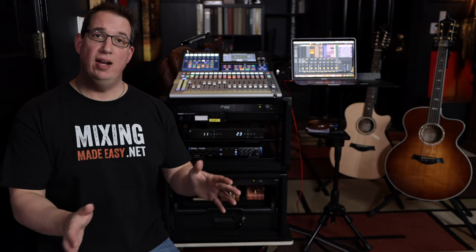Hey everybody, welcome to HomeRecordingMadeEasy.com and my YouTube channel. In this video I want to show you the new live PA rig that I set up for my acoustic trio, and take you through all the gear, talk about why I picked the pieces I picked, and give you my overall thought process as I was putting this together.